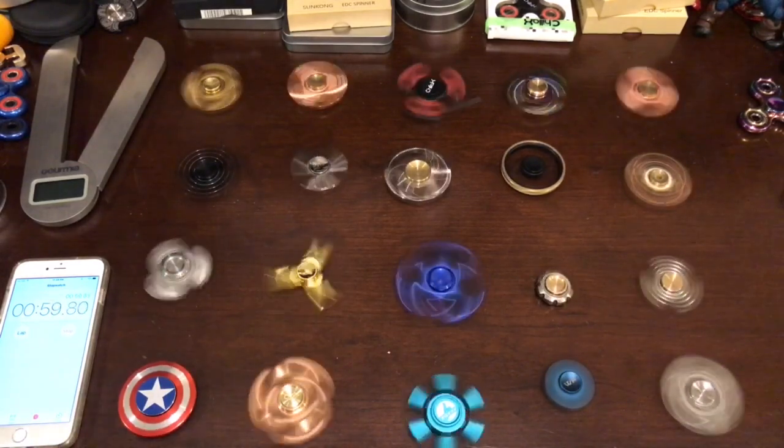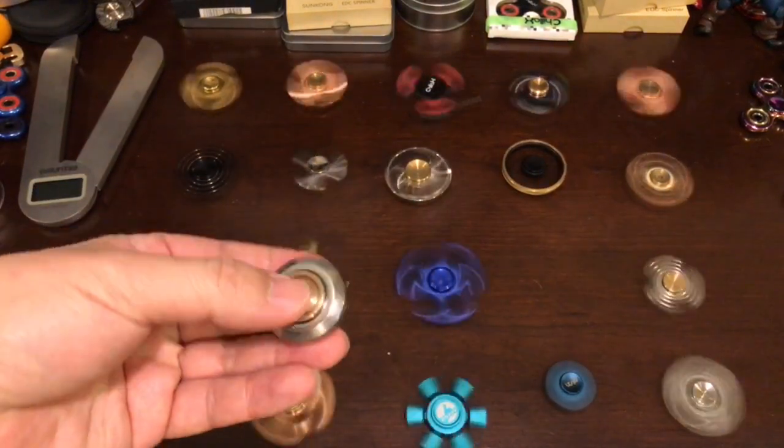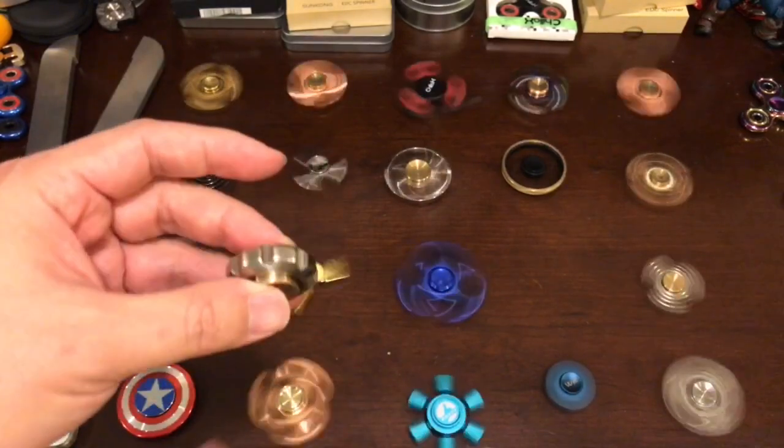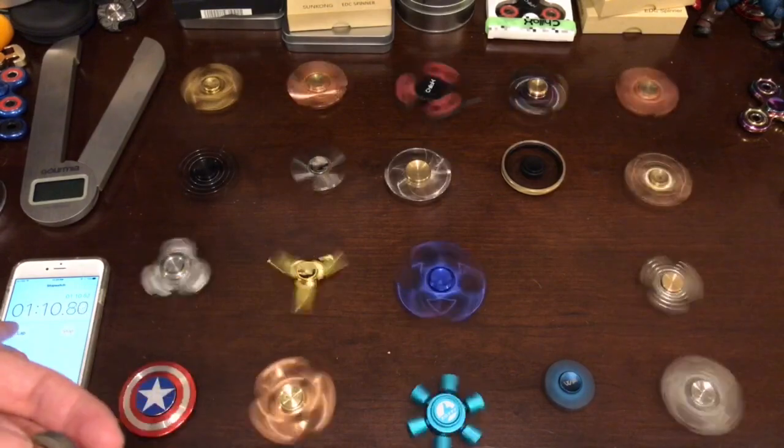Our little mini titanium is busted. I think we liked it so much we played with it. I think it was dropped a couple of times today, so we killed the spin time.